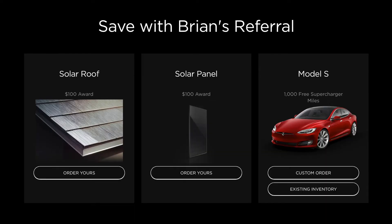Well there you have it guys, I hope you enjoyed the video. Please use my referral link if you're going to order a solar roof or solar panels, or if you're interested in any of the Tesla vehicles — for the vehicles you do get 1,000 free miles of supercharging, and if you order any of the solar systems you get $100, so it's a win-win for both of us. My system is a 14.28 kilowatt system with two Powerwalls of 27 kilowatt hours.